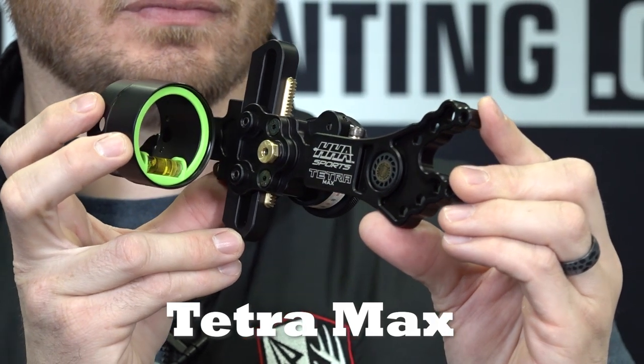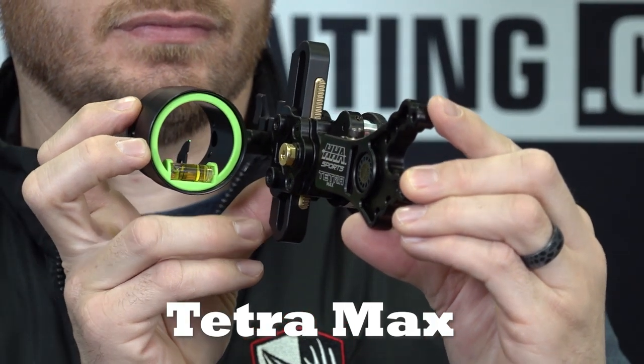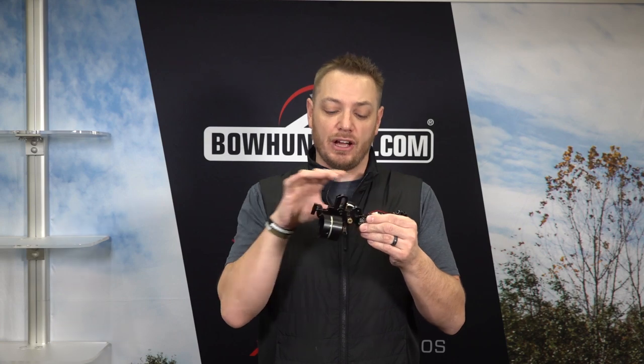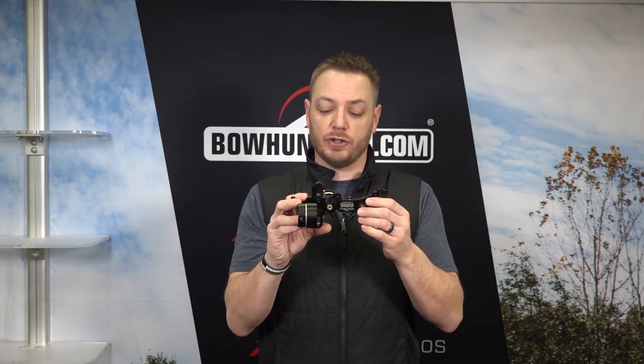The Tetra Max, as you can see here, is available in a fixed configuration. We've got three different mounting holes to choose where you want to mount it onto your sight. It's also available in a tournament edition with a dovetail, so if you want to get a little bit of extra distance out in front of your riser, they also have a dovetail version. We're taking a look at the fixed version today.